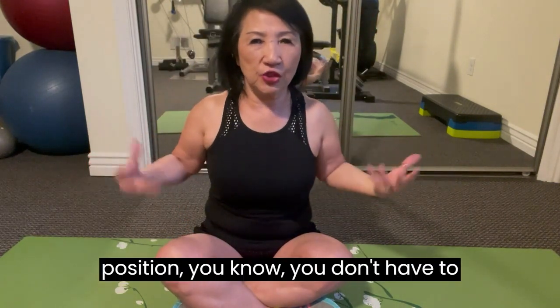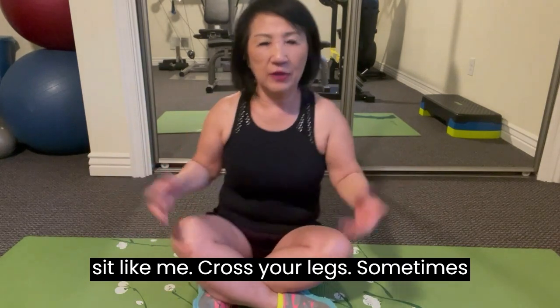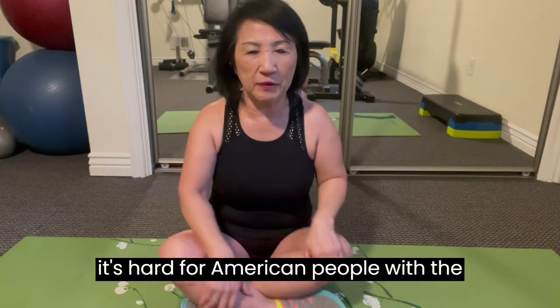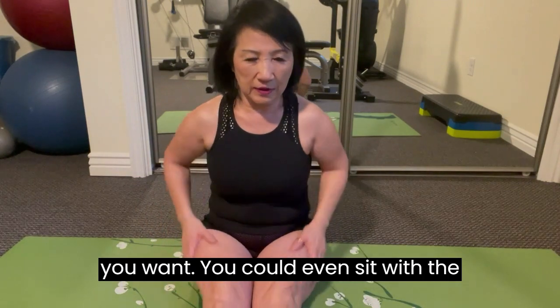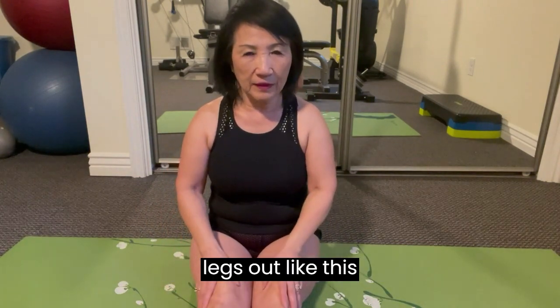In the sitting position, you don't have to sit like me with your legs crossed. Sometimes it's hard for people with long legs. So you could just sit however you want — you could even sit with your legs out like this.